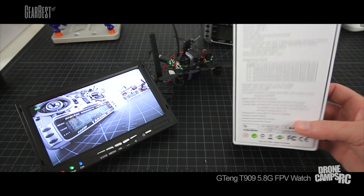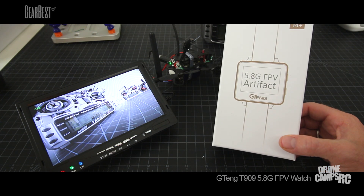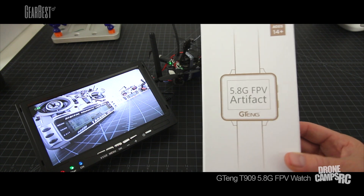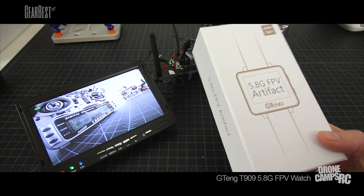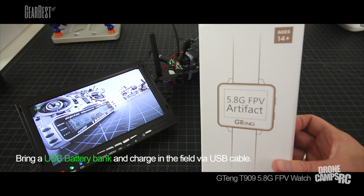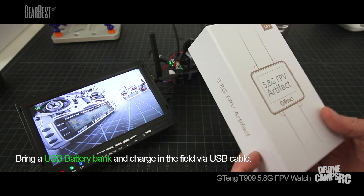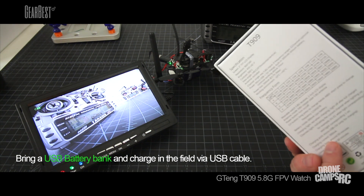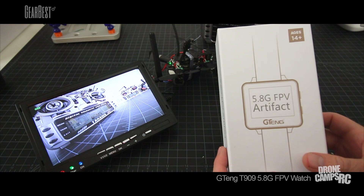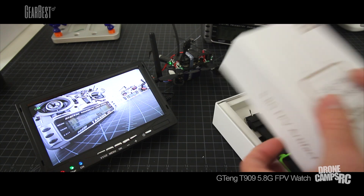It has a 2-inch monitor and a 300 milliamp hour battery inside — I believe it's a 1S — and it lasts close to an hour, probably around 45 minutes to an hour on a charge. If you take an external battery charger with you, it comes with a USB cable so you can charge it at the field or even have it charging while you're using it. There's a little USB portal inside.